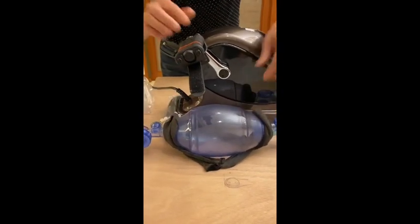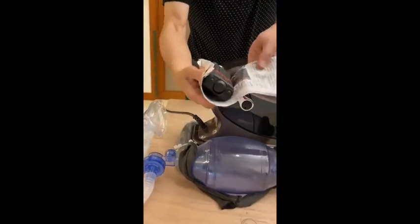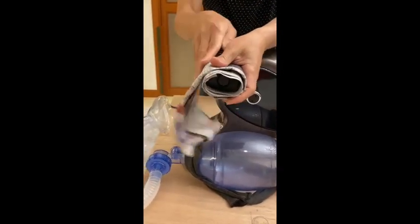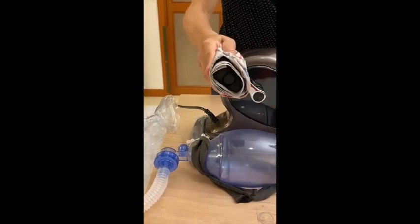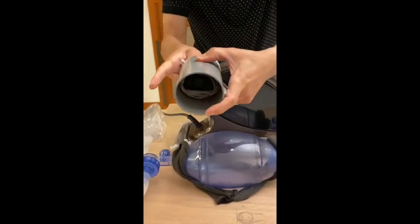So now let me show you the pedal assembly. We wrap the newspaper around the pedal, and then insert a two and a half inch PVC pipe to make the pedal round.